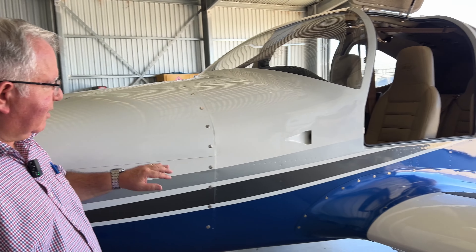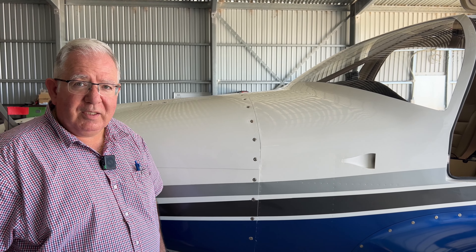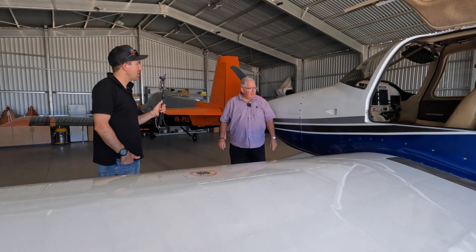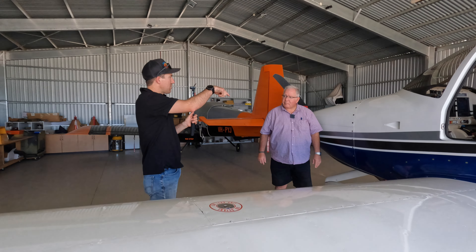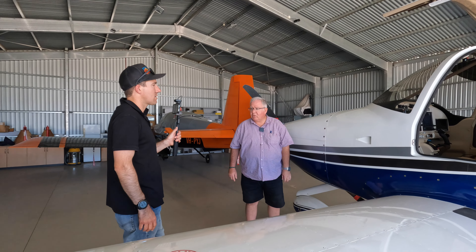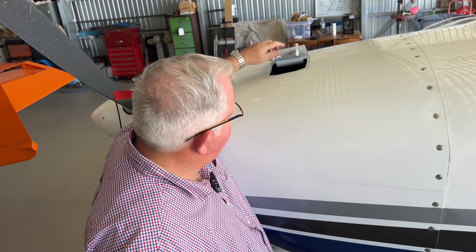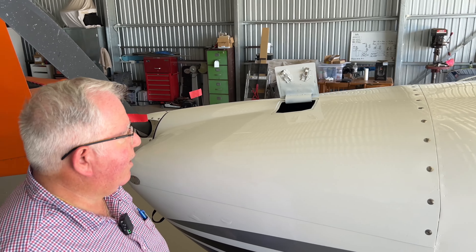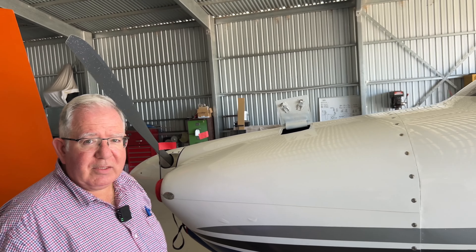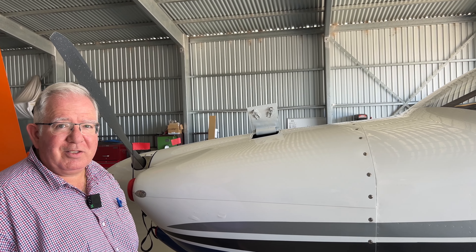Instead of the kit-standard hinge on the top and bottom cowl on the firewall, I've gone with Skybolt fasteners. They're stainless steel, very well made, but they come at a price — I wouldn't change them though. The only hinge is through the centre; all the others are Skybolt quarter-turn fasteners. I've also changed to Hartwell latches — a little push-button latch like you see on 737s — for a much neater fit on the oil door, giving better access instead of the very archaic setup initially proposed by the manufacturer. These are the advantages of kit building yourself.